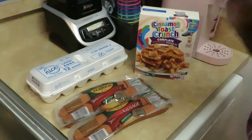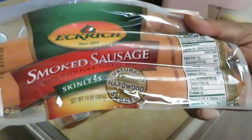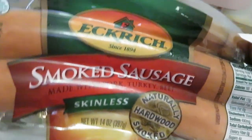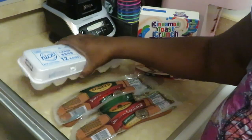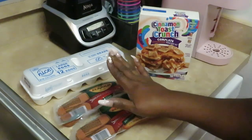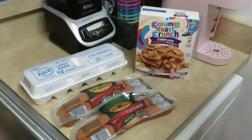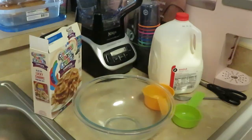We've got the Cinnamon Toast Crunch pancakes, some Eckridge skinless smoked sausages — I love this brand, they were probably on sale two for seven so I was all about that — and of course some eggs. Pancakes, sausages, and eggs: that is going to be our quick easy breakfast this morning.